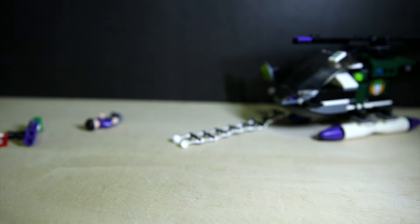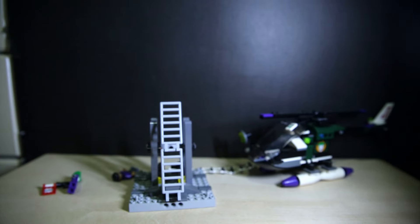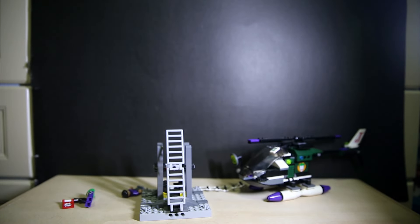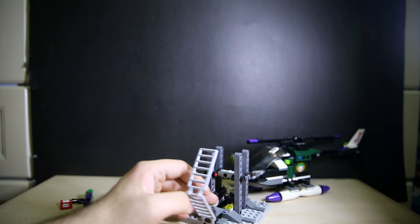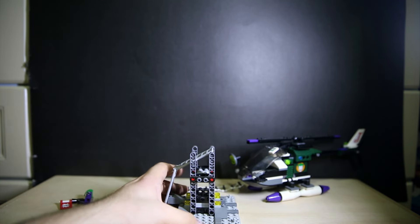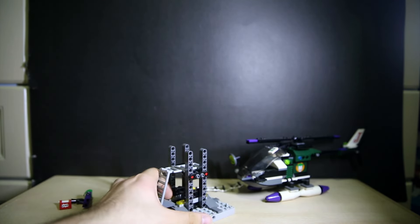Next we have the Batplane. It is pretty massive. It comes with an actual stand, so if you have the Batcave you can put this next to it. This is a massive, massive plane. The stand itself is very sturdy — it's got a lot of Technic bits in it, which is good. You can also connect it to other things with these Technic holes.